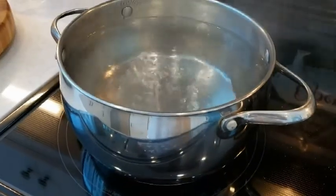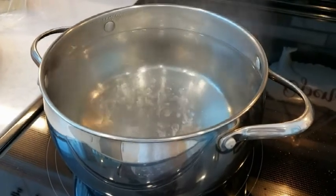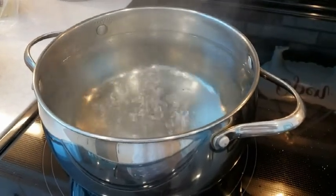Over here we're boiling, getting ready for the pasta. I'm going to put the fusilli in, and I'll take you back for the final. I'm going to add the parmesan and spinach at the end.